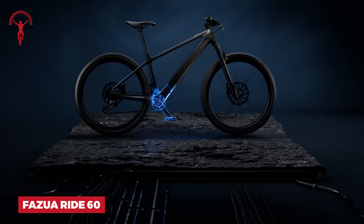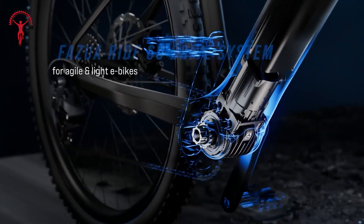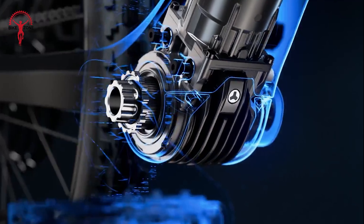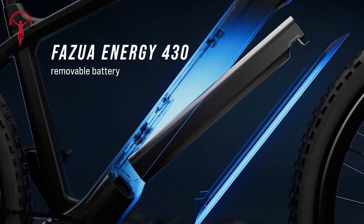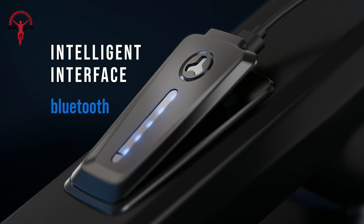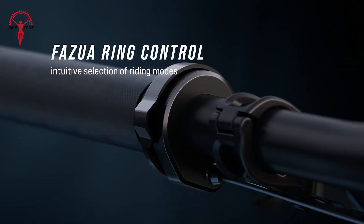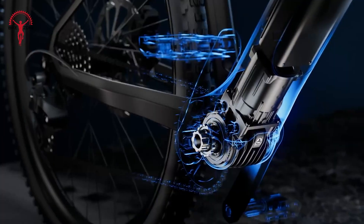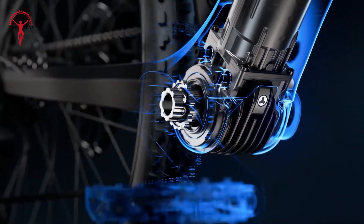Transform your cycling experience with the Fazua Ride 60. This sleek, powerful system weighs just 4.2 kilograms but packs a punch with 60 Newton-meters of torque. The compact drive unit gives you a smooth, natural pedal feel — you'll barely notice it's there until you need that extra boost. The 430 watt-hour battery slides easily into your bike frame and starts automatically when you move. Charging is a breeze with the magnetic plug. The LED hub on your handlebars lets you control everything and even charge your phone while you ride. With the Fazua Ride 60, you get the perfect blend of regular cycling feel with electric assistance when you want it.